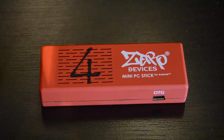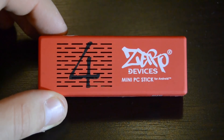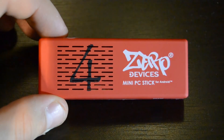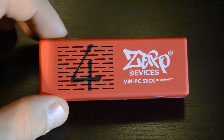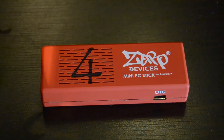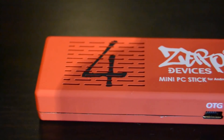You will need an Android mini PC stick, and you can use any mini PC stick you want, but I can really recommend the Zero Devices Z4C Quattro because it's one of the fastest and cheapest mini PC sticks available. You can buy this for only $80 at the link in the description — it's Asiapads.com, a really great seller, so be sure to check it out. Now let's take a look at the Z4C Quattro.